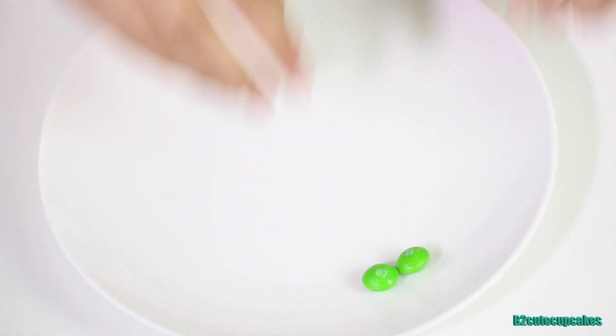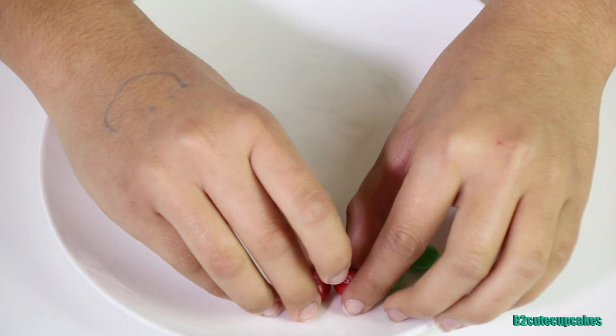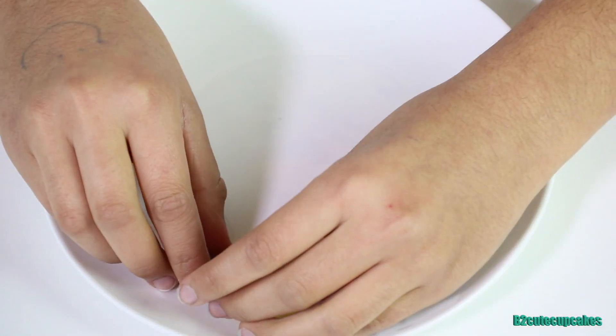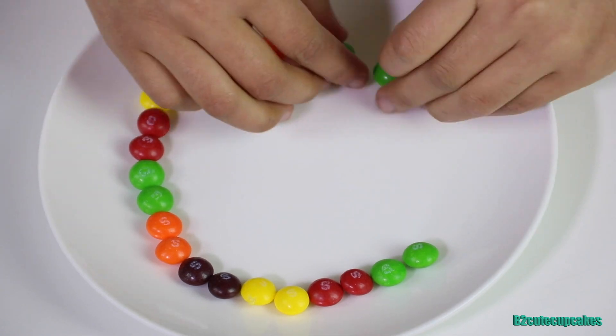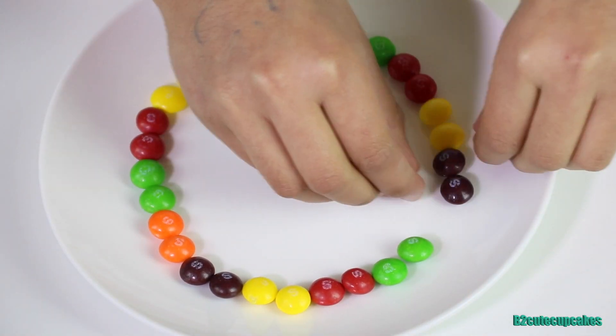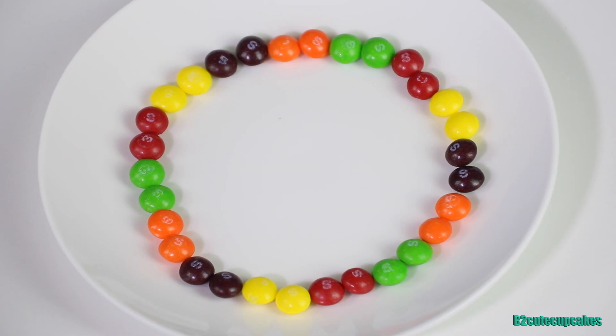For this one we're going to do the exact same thing but double the color — so it's going to be yellow yellow, purple purple, red red — the same with all the other colors. This plate is a little bit bigger. We're going to start off with green, then red, and lastly orange. Now we're going to add the water.